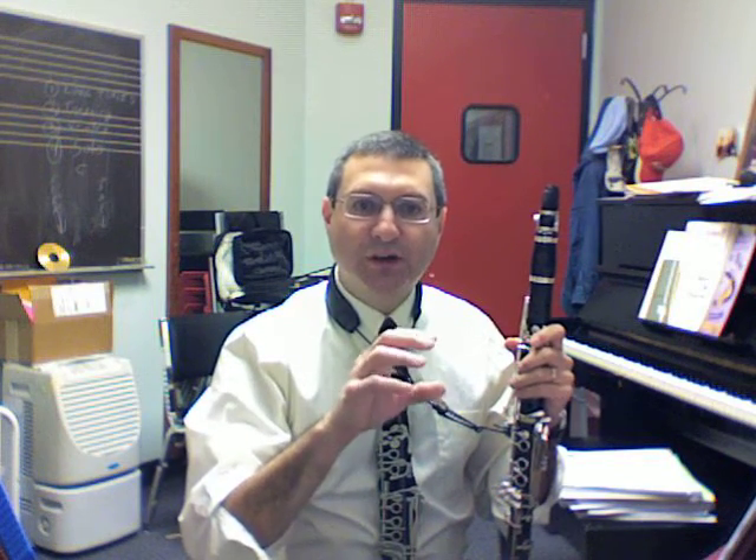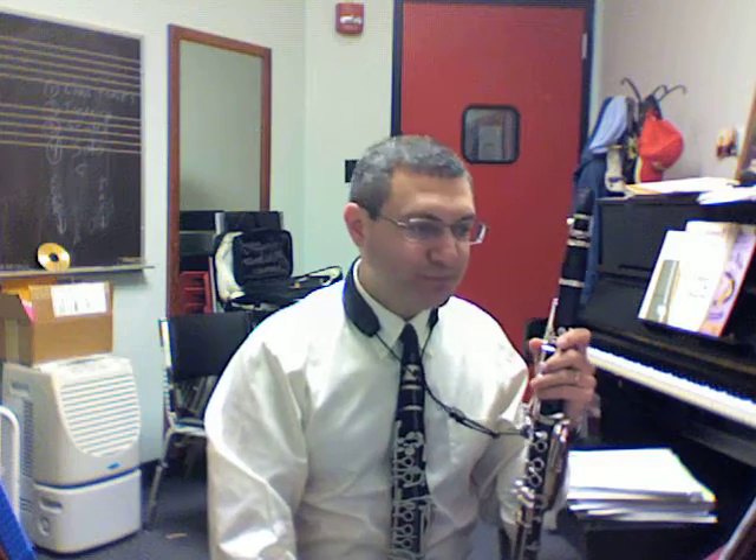I'm going to go over some clarinet warm-ups with you that I use and that I think are very helpful for most any level student. I think they will help you get some good foundations into how to blow a good characteristic sound in the clarinet, develop some good hand position and finger motion, legato connection between notes, as well as some good articulation habits.